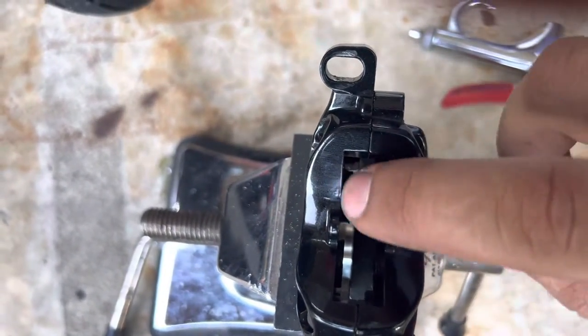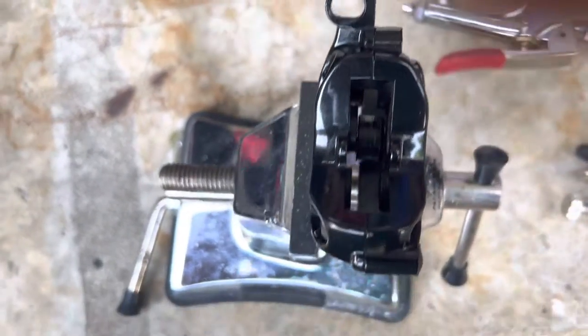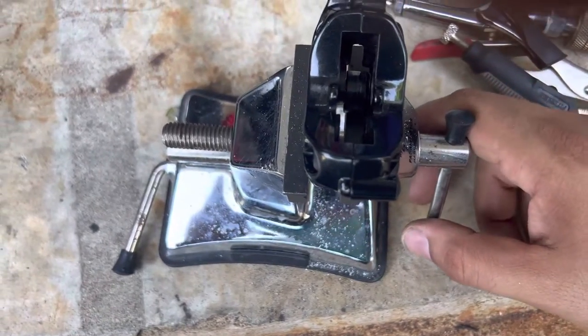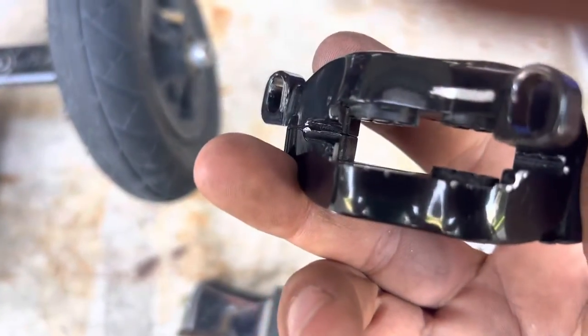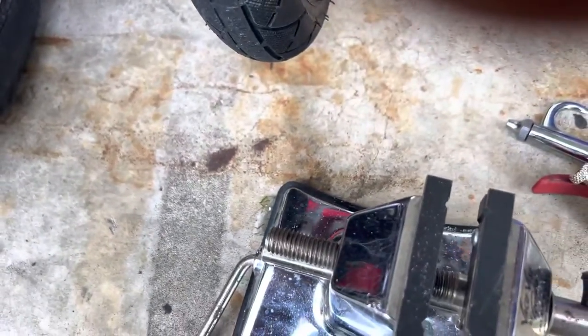Then I put it back in and use a clamp to hold it, because once it's already moved it's not seized. Now I can take it off and grab it by the edge — like that. You can see they're sticking out. Thank you for watching, I'll see you next time. I'm going to go ahead and do the other side.